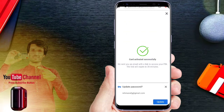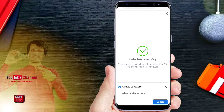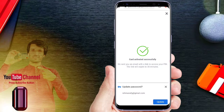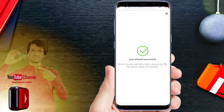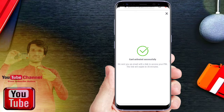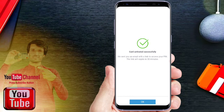The card was activated successfully. We will send you an email with a link to access your PIN. The link will expire in 30 minutes.